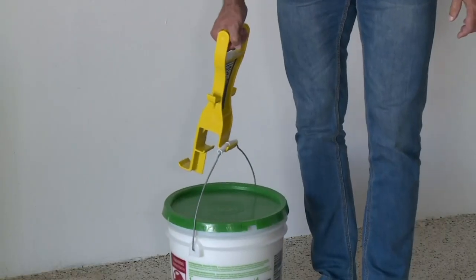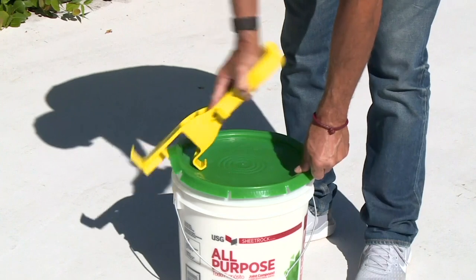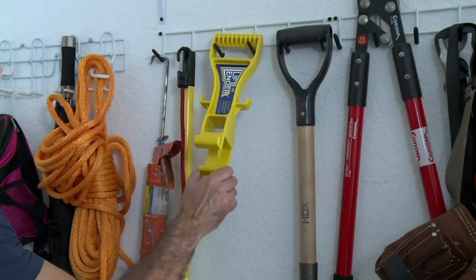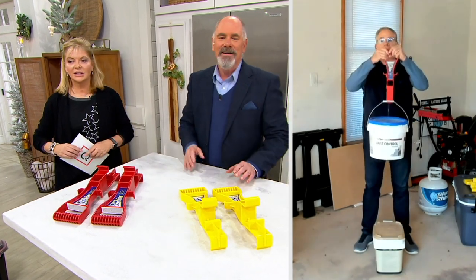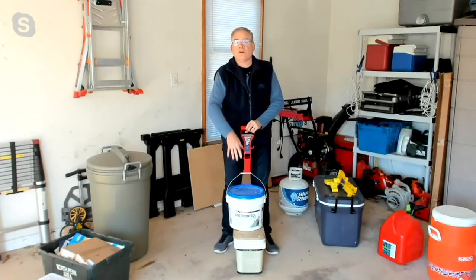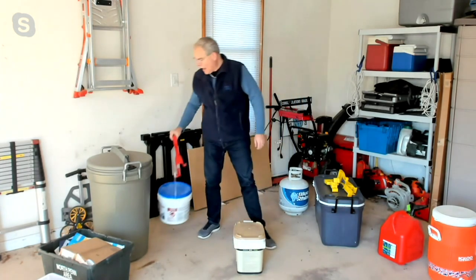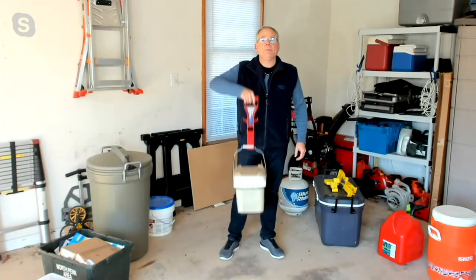Those little hooky things are specifically designed to pick up big, heavy shopping bags. I used them yesterday — did some Christmas shopping and had a lot of bags. You just clip them on and you can move a lot more bags in one go. And for every gallon, you're lifting eight pounds, so a five-gallon bucket, you're looking at lifting 40 pounds. Now you can do it with ease because you're grabbing onto it and not having to bend down to pick it up.